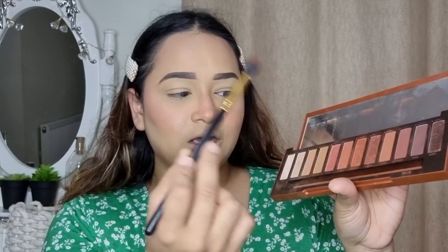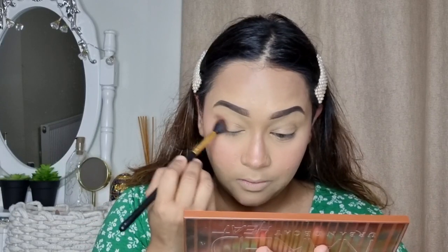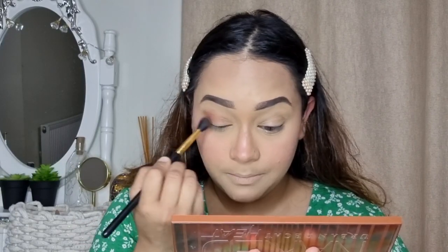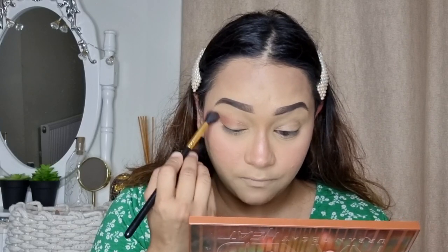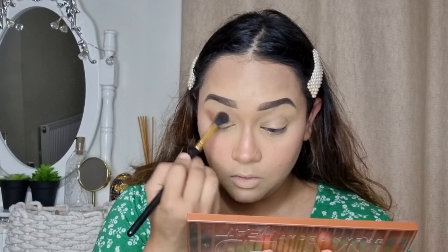Brows are done. Next I'm moving on to my eyes. Today I'm going to use the Naked Heat palette from Urban Decay. I'm taking the shade Heat Devil with a bigger blending brush and applying it all over my lid, starting from the outer corner first and gradually coming to the inner corner.